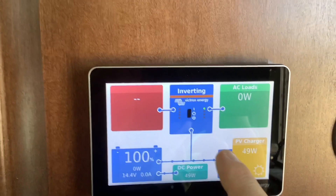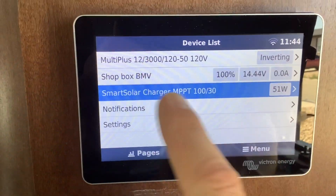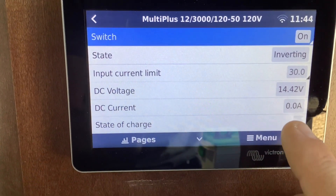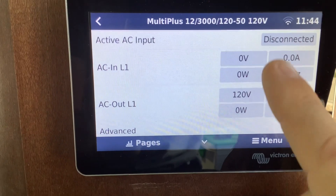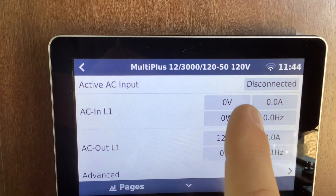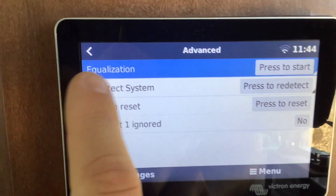If you look at your Touch 50 monitor, this red box represents shore power and should turn on whenever you have a generator running or plug in shore power. If you go to your device list, click on settings, and click on the Multi-Plus, it will pull up the settings on the inverter. Scroll down and you'll see AC in line one and AC out line one. AC in line one is where you're looking for 120 volts on shore power or generator power. Right now we're not plugged into anything so it says zero volts, but if we're plugged in and it still says zero volts, that means shore power is not reaching the inverter.